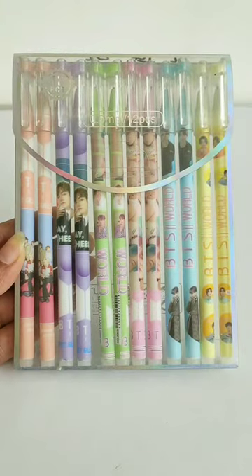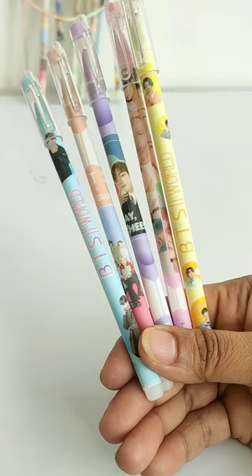Let's unbox these Erasable BTS Ink Pens. These pens are very good. I have purchased the entire pack and this one pack is Rs. 120. These pens come in different colors of body design.